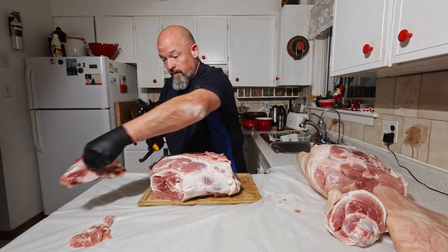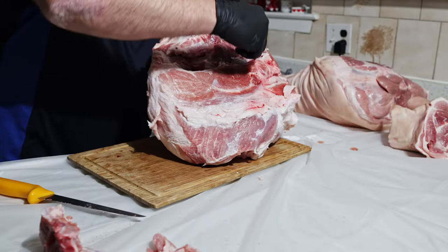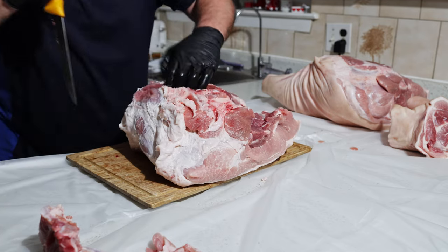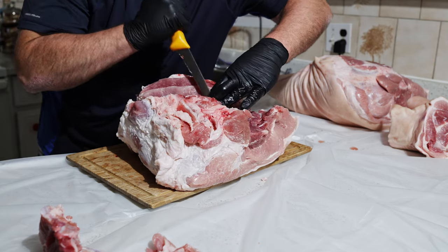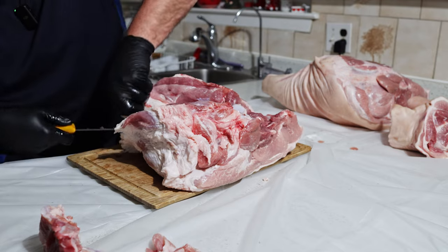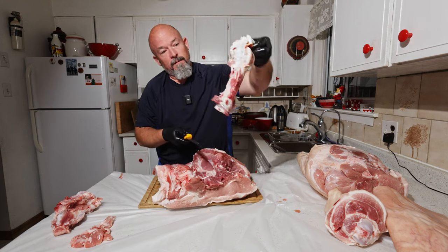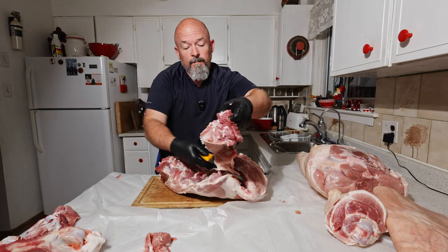There we go — I'm going to leave that there and trim it off after. Right here you have the ball joint of the femur coming down here. We're going to cut through here, and there's another joint part of the pork hock that we're going to get to as well. Try to get through all these sinews and there we go — that bone is out.